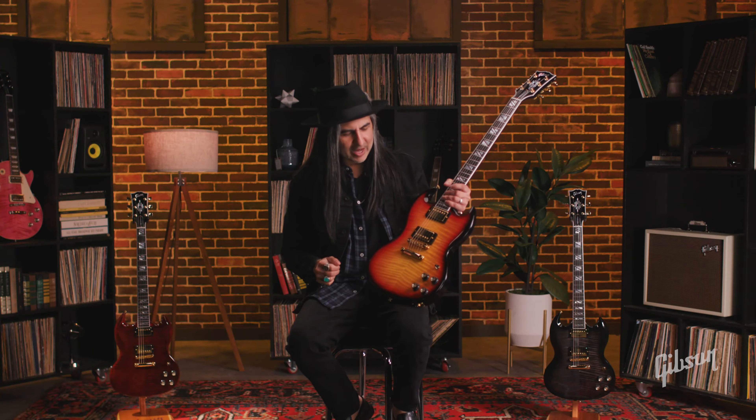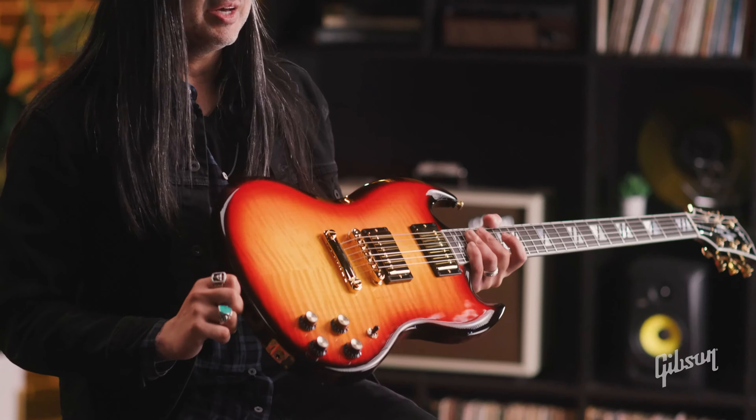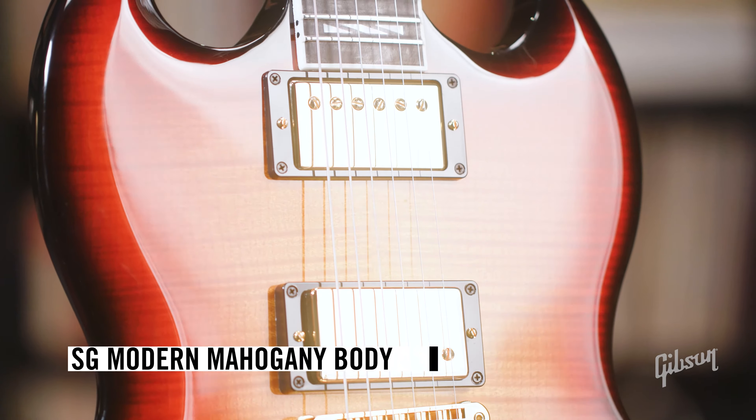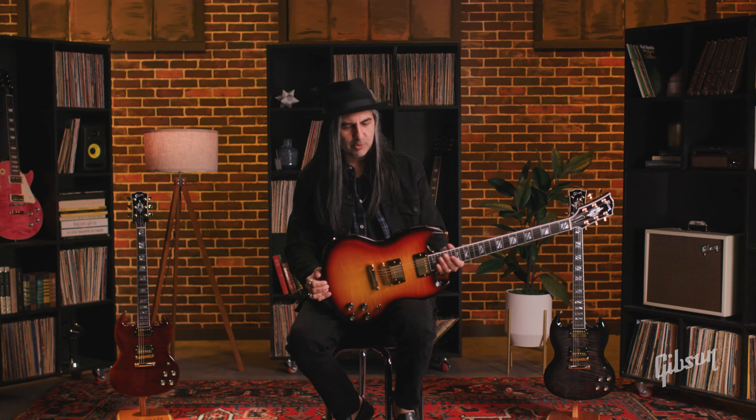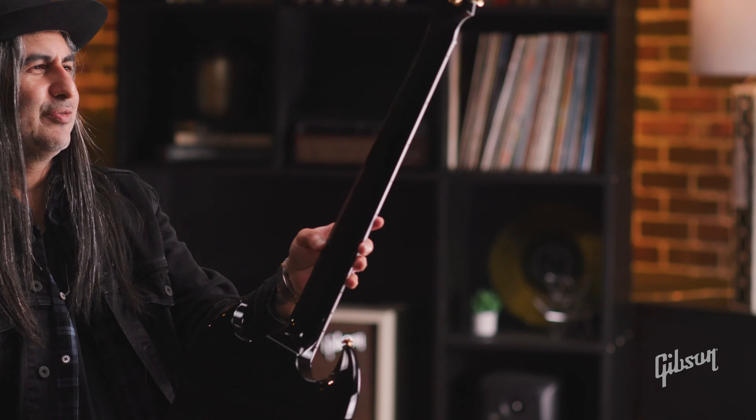Just like the Les Paul Supreme, we've now got the AAA figured top. And then you're gonna have a SG modern mahogany style body here, so it's a little bit thinner and got a little bit more contour on it. And then we also have our Slim Taper mahogany neck for easy playing there.